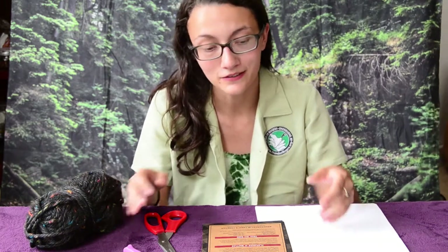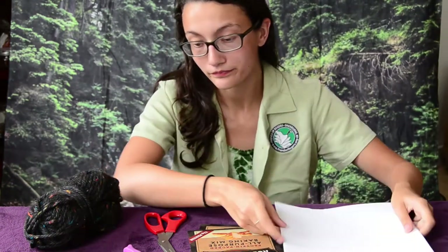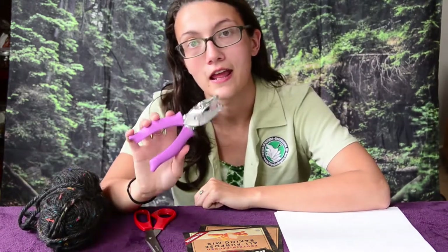You only need a few things. You'll need a recycled piece of cardboard — in this case I have Kodak cake boxes. You can use a cereal box, cracker box, really anything like that. Some paper — this could be notebook paper or in this case I have computer paper. Scissors, some yarn or string, and a hole punch.